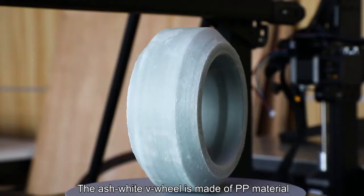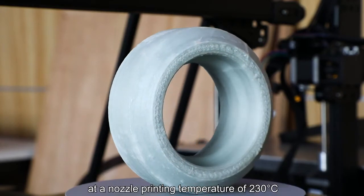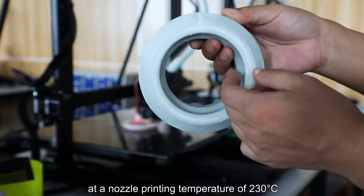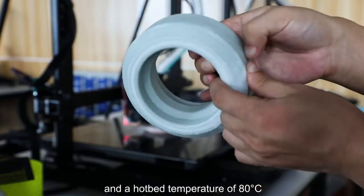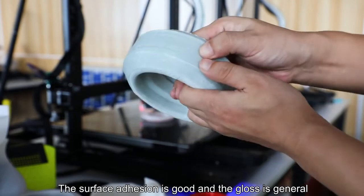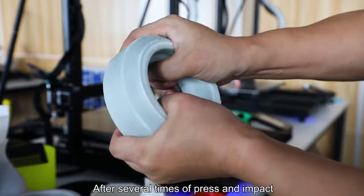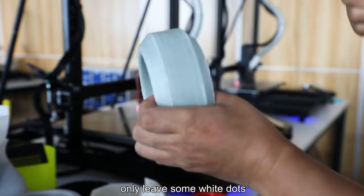The ash-white V-wheel is made of PP material at a nozzle printing temperature of 230 degrees centigrade and a hotbed temperature of 80 degrees centigrade. The surface adhesion is good and the gloss is moderate. After several times of press and impact, the surface didn't bend — only leaving some white dots.